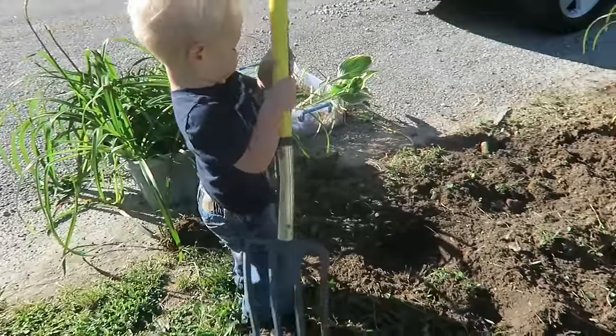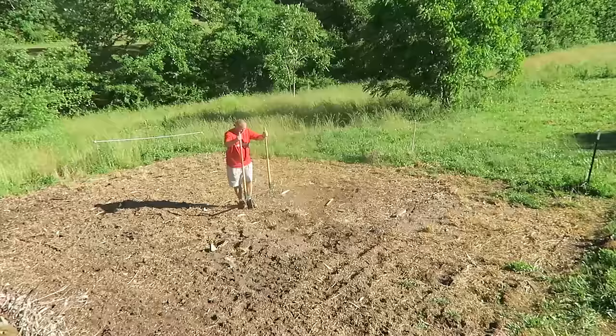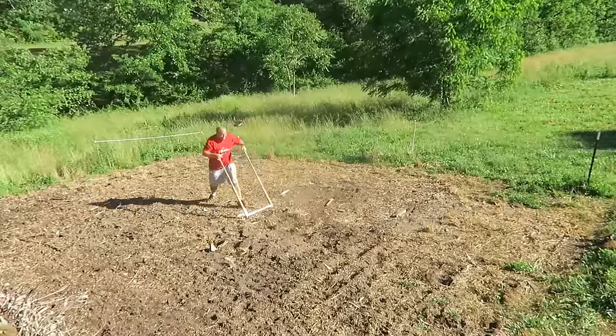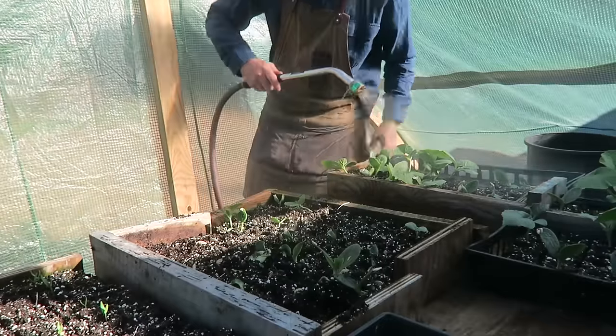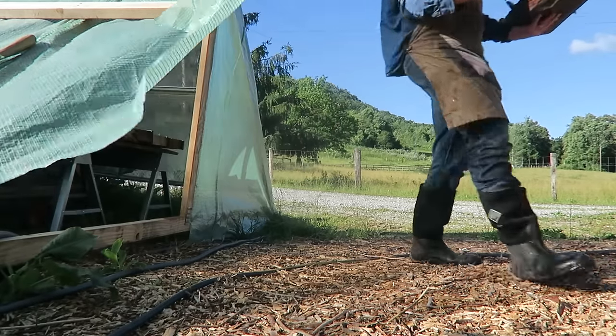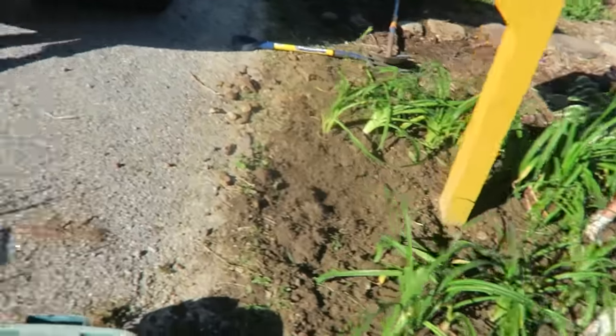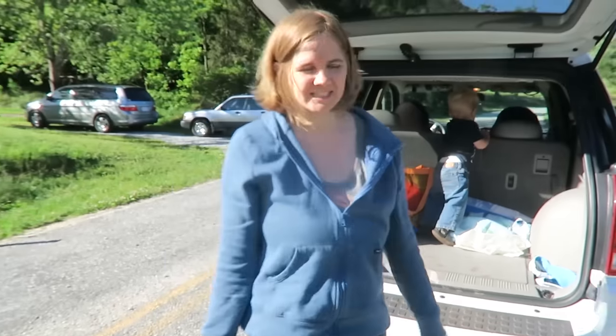Hey Rebecca, I think I'm going to run an experiment down there. I'm going to do one row with nothing — no cardboard or nothing — and one row with the cardboard around the plants. Does that sound like a good experiment? That does sound good.